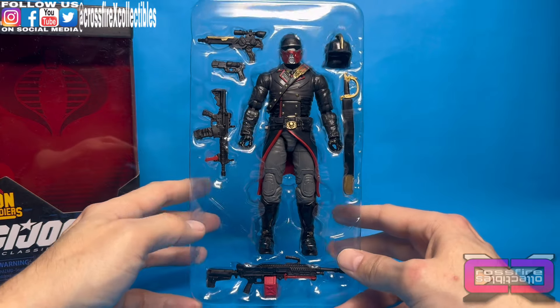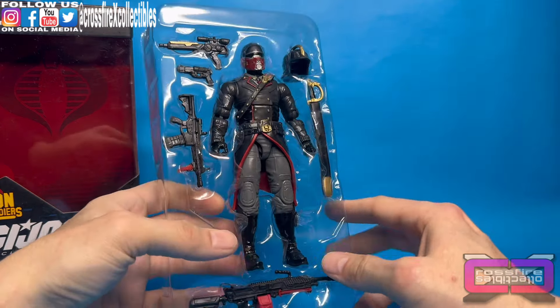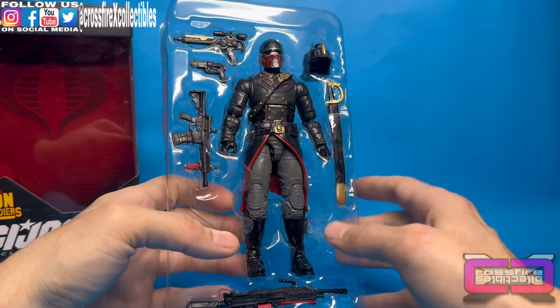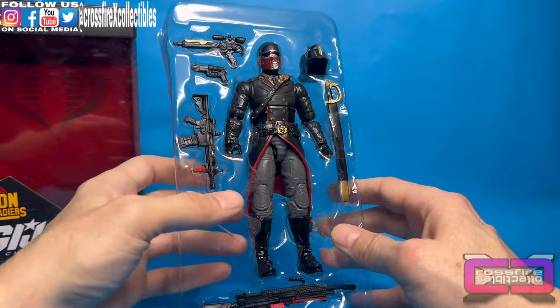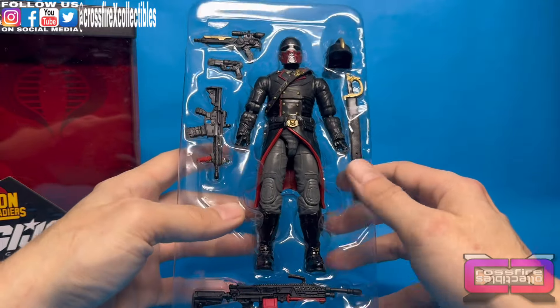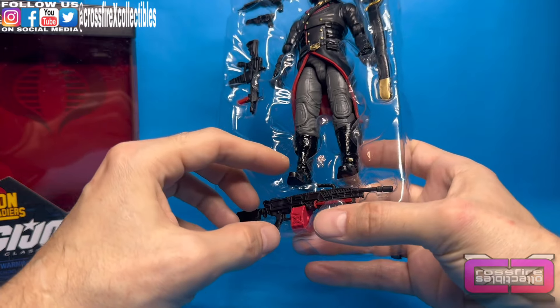Here is the Iron Grenadier in the plastic dungeon, and he looks pretty cool. If it were me, I probably would have gone with black pants, or maybe made an Iron Grenadier Officer — you know, given it some different colors. But overall this is pretty nice. Quite a few accessories in here, so let's go ahead and get them all out and we'll go over them one by one.